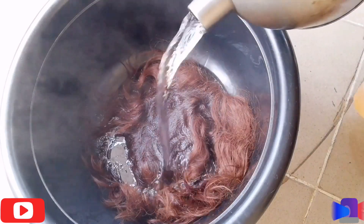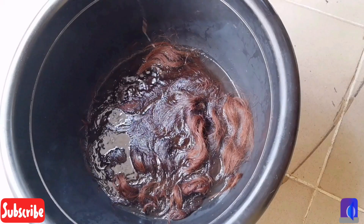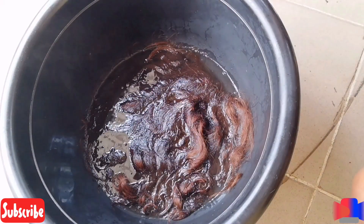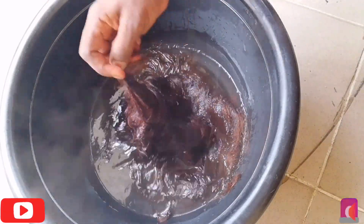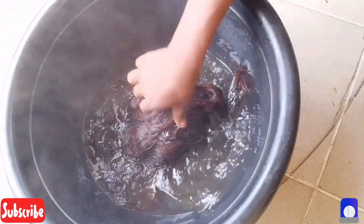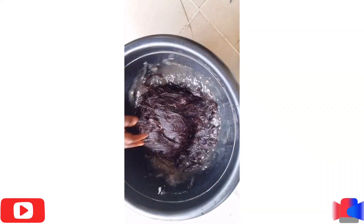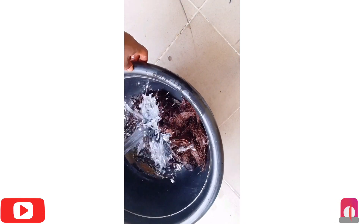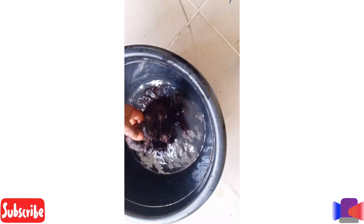As you can see in the video, you will need warm water to wash the weevon, and then after that you want to apply the shampoo you'll be using to wash it. The first water is definitely gonna get a little bit dirty because most of the hair products we use and apply on our weevon make it a little bit dirty.